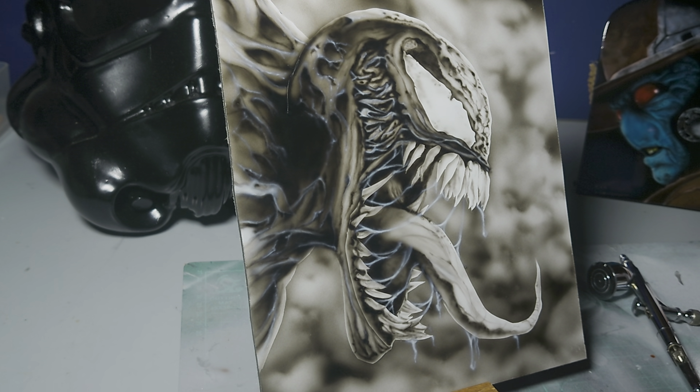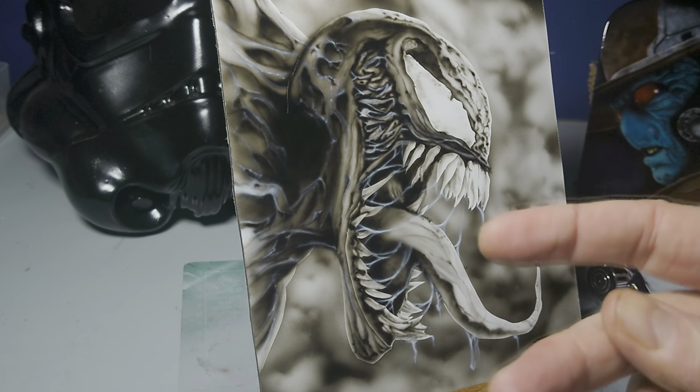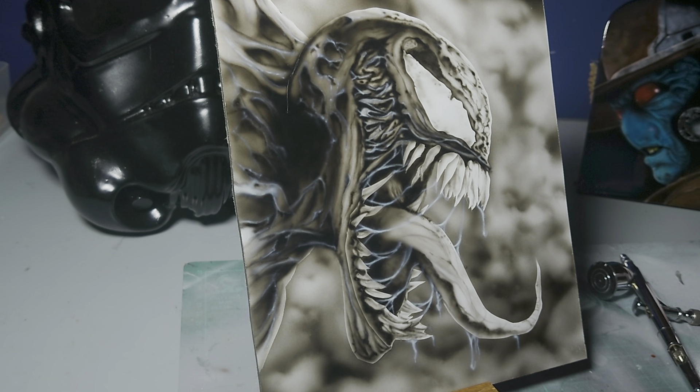I'll think about it and get back to you all on whether the candy red is going to happen. I hope you enjoyed watching me airbrush Venom and picked up some tips and tricks. I will sign it on the back — or maybe be brave and sign the front. Then I'll look at the next project, which could be this panel or the trooper helmet behind us.